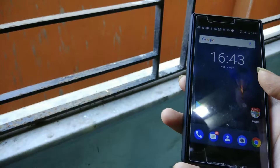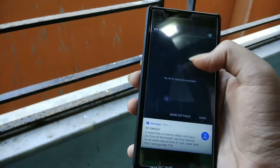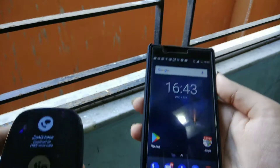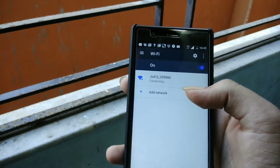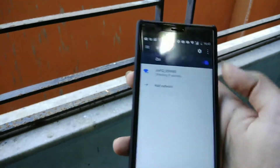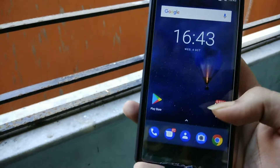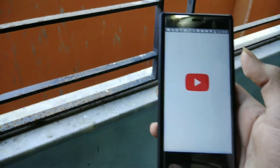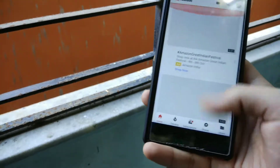Now let me show you how to connect to the JioFi — it's very simple. You need a phone with Wi-Fi. I'm using a Nokia 3 for the demo but you can use any phone. Turn on Wi-Fi, find the JioFi network, and enter the password which is printed on the back of the box. Once connected, the page should load automatically.